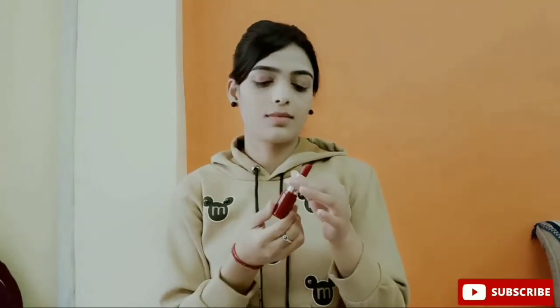Now I will add the lipstick as eyeshadow. We will blend it with our fingertips. You can use a brush as well for a better finish, but this lipstick blended easily so I did it with my hands.